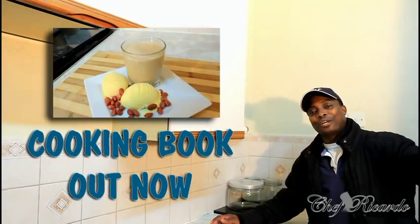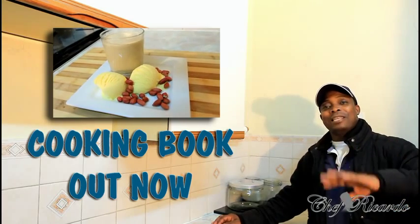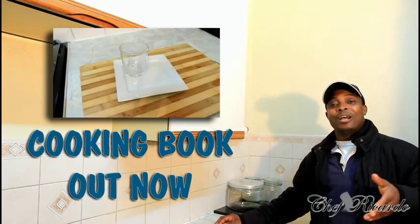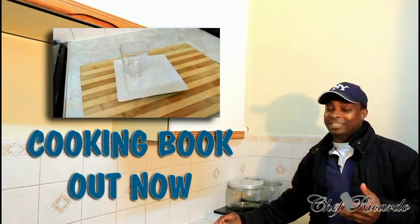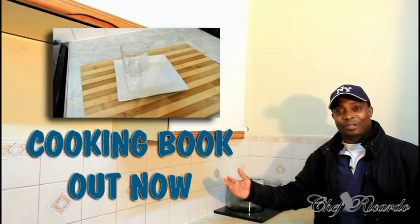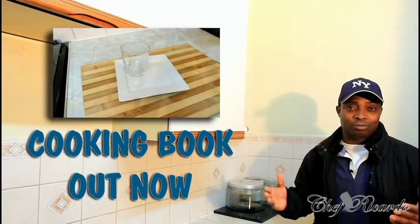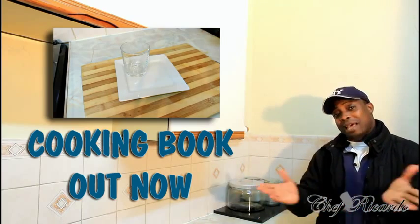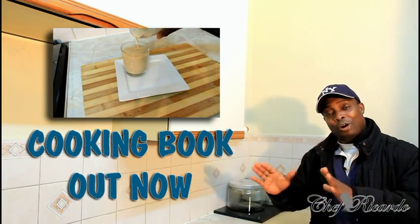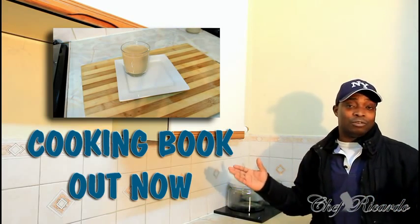Welcome back in the kitchen one more time with Chef Ricotta. We got a request for making an ice cream and peanut punch at home. It's a ladies drink — someone rang me up and said 'Chef Ricotta, can ladies have it?' and I said yes. I know a lot of ladies love ice cream, so that's why I'm making this one. There's no alcohol inside of it — I use malta, which a lot of people like. Welcome back to the cooking program.